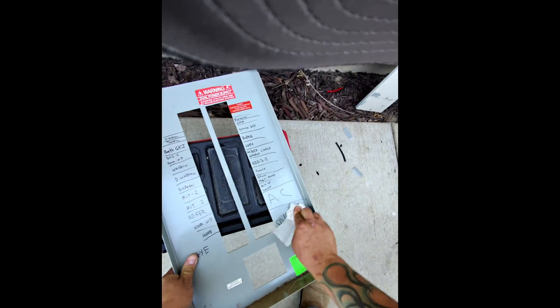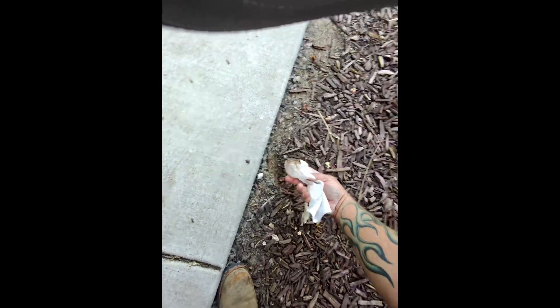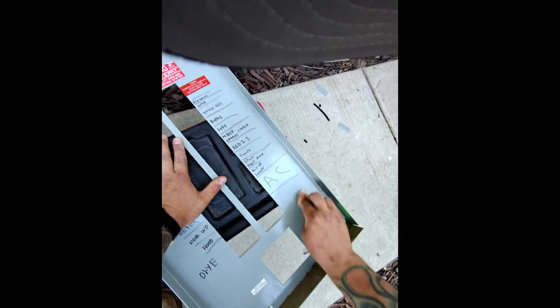I need to relabel this dead front here. One way — a little trick I figured out — if you take some dirt and make it a little bit abrasive like that, look at that: it takes the Sharpie right off.